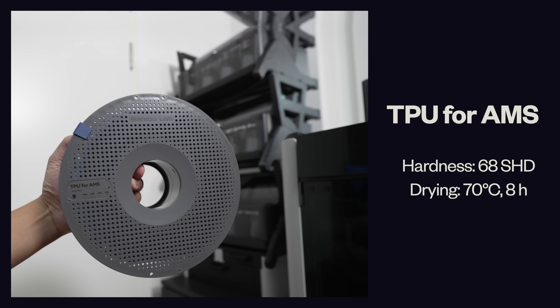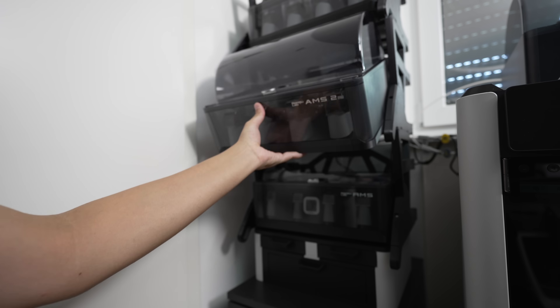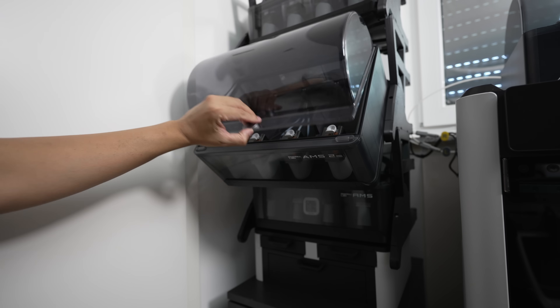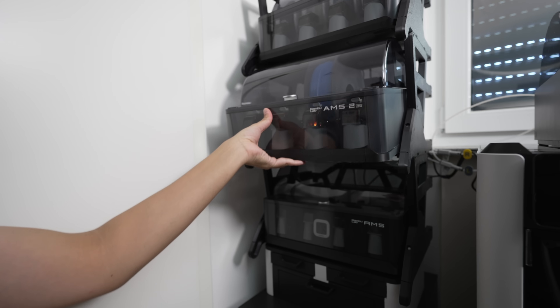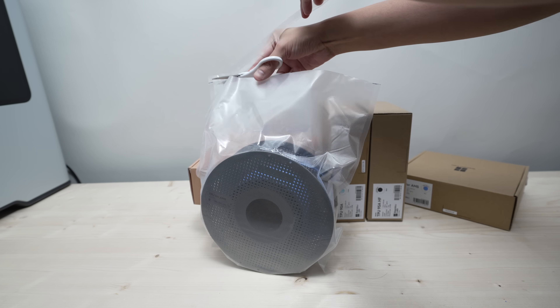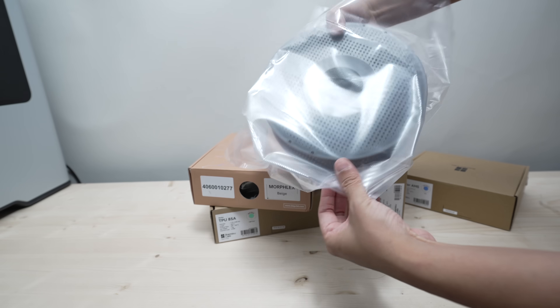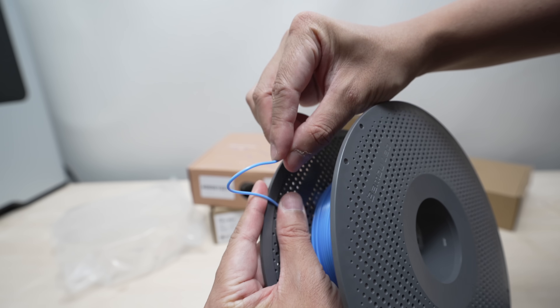We're going to start off with this TPU filament called the TPU4AMS and as the name suggests you can easily load the filament in the AMS and fit it to your printer like you normally would for multicolor prints. Now this is the least flexible TPU out of all these five filaments I have here so I'm not really convinced that the shoes would be comfortable to wear, but perhaps I could be wrong.